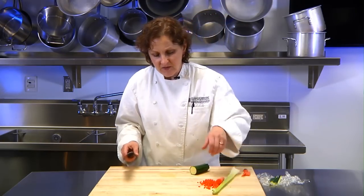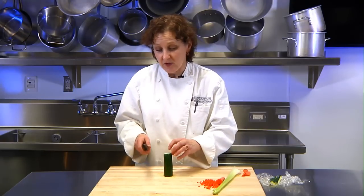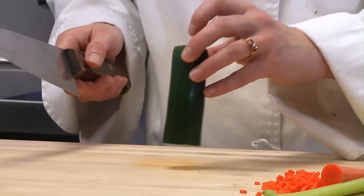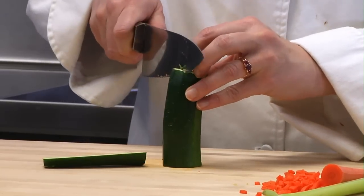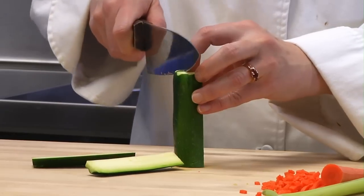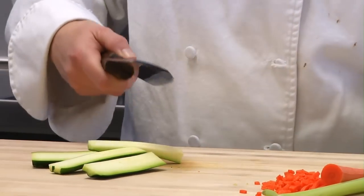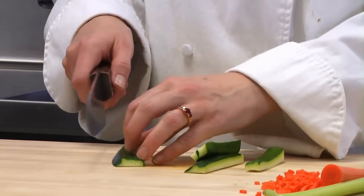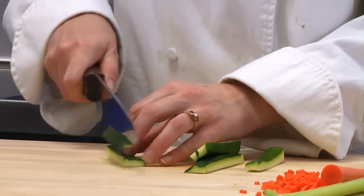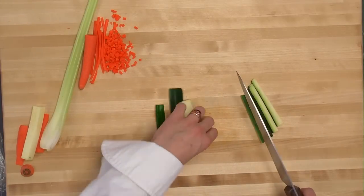Batonnet is similar to julienne. You can batonnet carrots or any other type of vegetable. With zucchini, you want to cut quarter-inch slices around the seeds. For some dishes you could certainly use the seeds, but for these, the seeds would give it too much water, so we take them out.